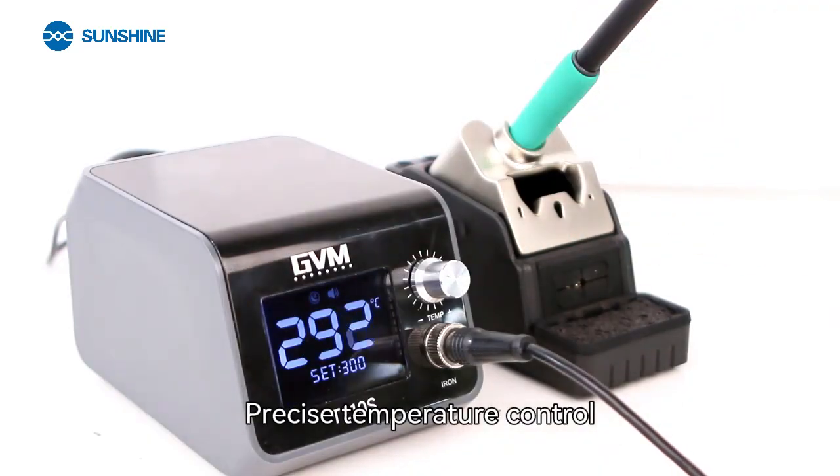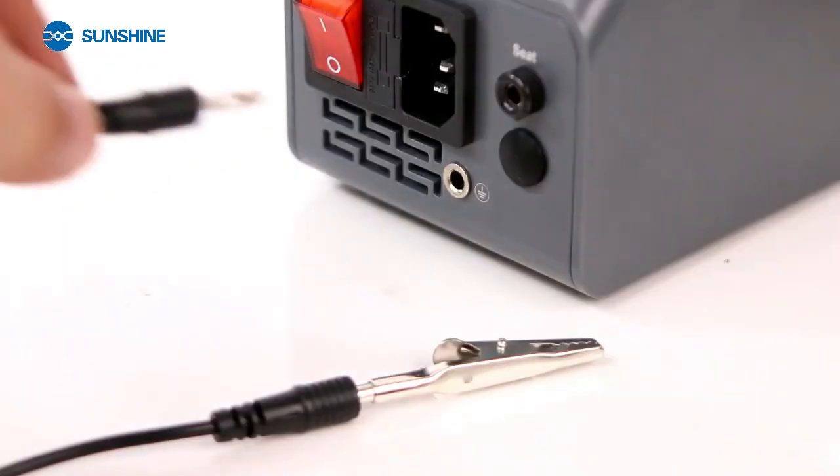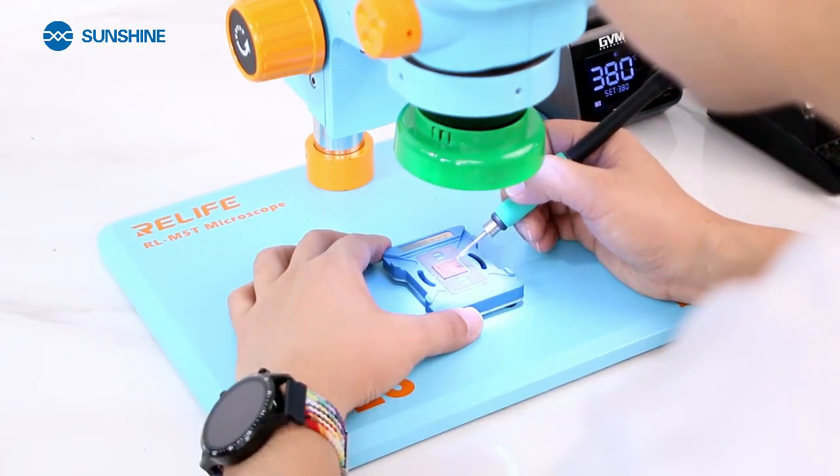Automatic sleep. Anti-static. Suitable for various electronic precision repairs — works well.